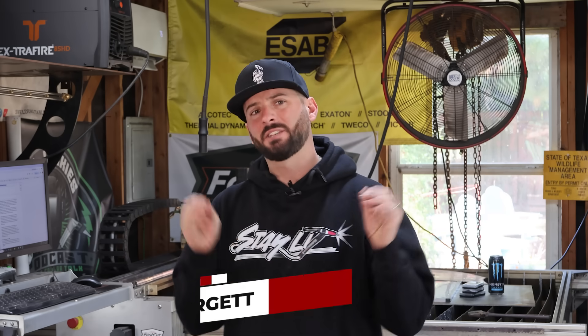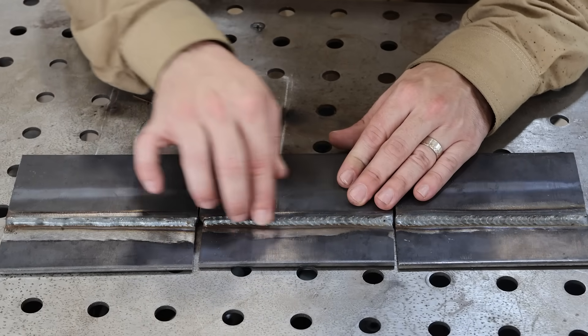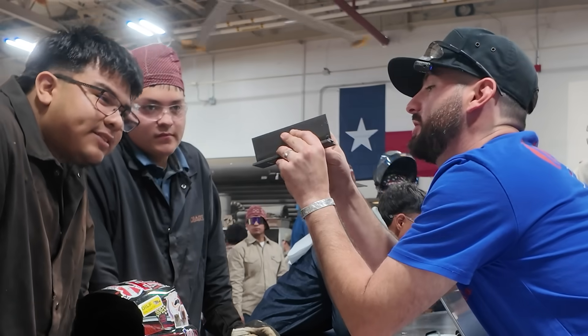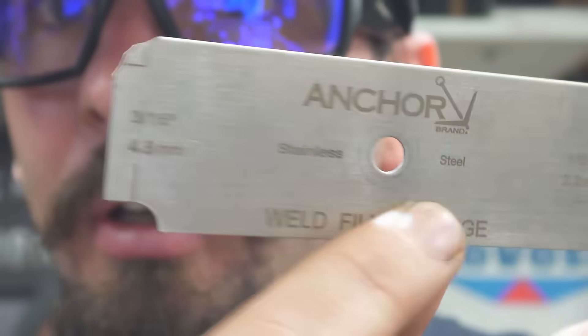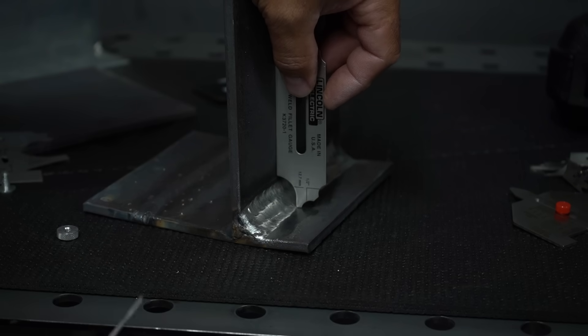The first myth we're going to cover today is: if a weld looks good visually, that means it is good. Visual inspection is probably the first line of defense when it comes to non-destructive testing. With a good set of eyes and a good set of tools, a weld inspector can pretty much determine visually if a weld is good or bad.